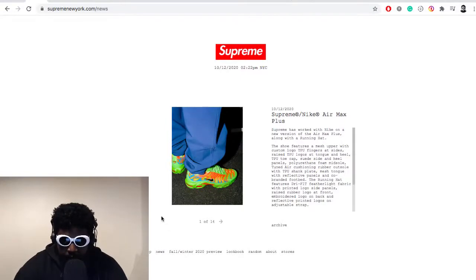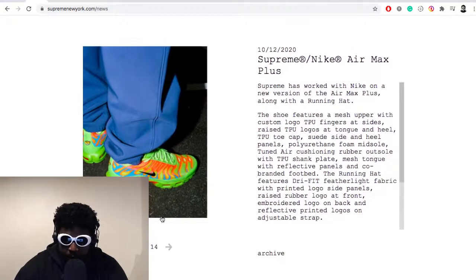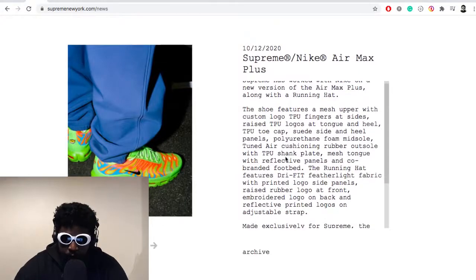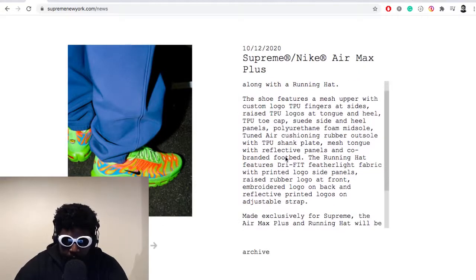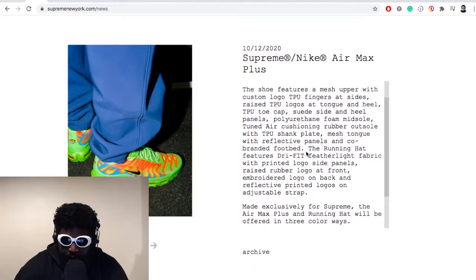From Supreme: they're working with Nike on a new version of the Air Max Plus, along with a running hat — so they're just going with shoes and the hat this time around rather than a full apparel collection. The shoe features a mesh upper with custom TPU fingers at the side, raised TPU logos at the tongue and heel, a TPU toe cap, a polyurethane midsole, tuned air cushioning, a rubber outsole with TPU shank plate, a mesh tongue with reflective panels, and a co-branded footbed. I'm probably the only person that loves reading the Supreme descriptions — I love the breakdown.